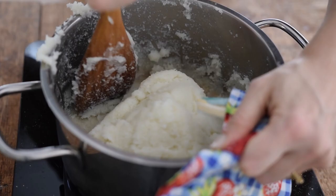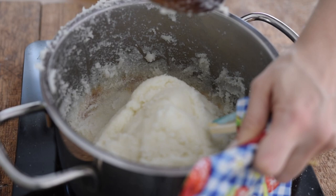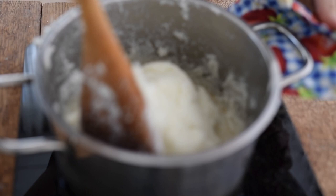I'm just going to bring it all together into the center. Another indicator that it's ready is it all comes together and you can see it's nice and smooth, especially at the bottom.